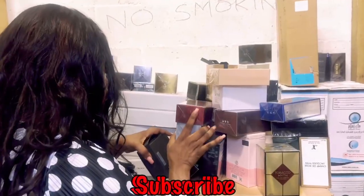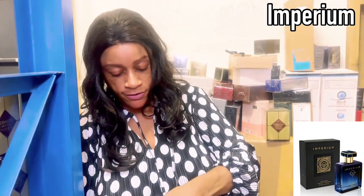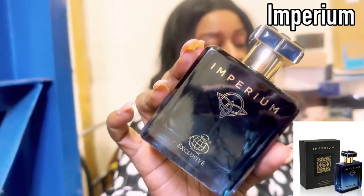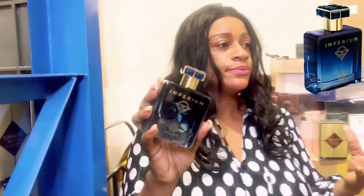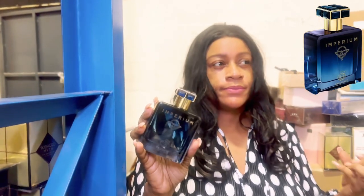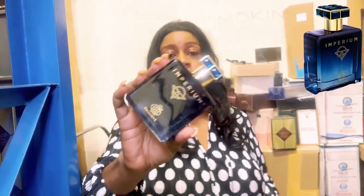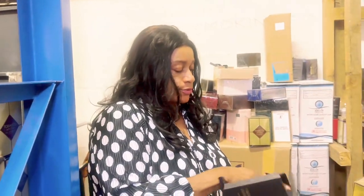Next up is Imperium. Let's give it a quick sniff and see what it's about. This is going to be your Roger & Gallet — your Roger Dove — Elysium dupe. Absolutely beautiful, it's blue, it's crisp, it's aquatic, ozonic. Very nice actually — I think I can totally wear this. Just looking at the bottle it's easy to make a mental shortcut, but this is giving me beautiful aquatic, oceanic, ozonic, fresh vibes and spiciness as well.